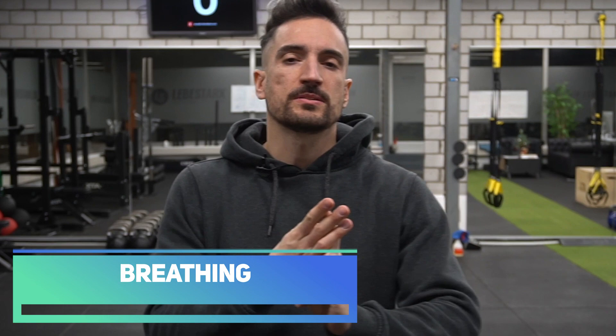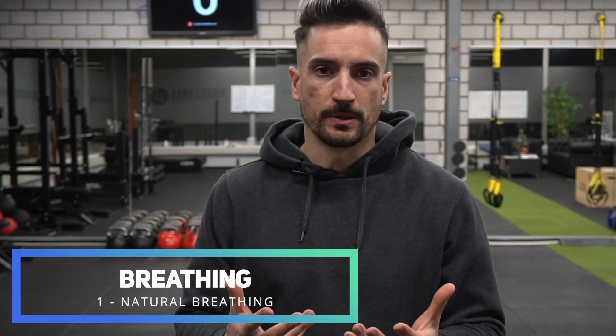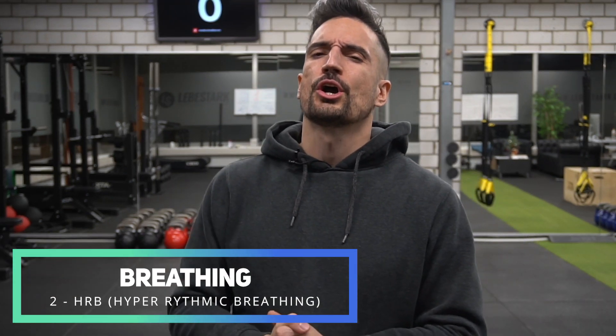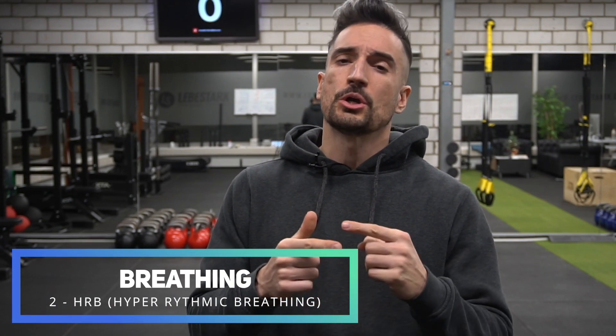Now that we've taken care of the assessment, coaching, and safety measures, let's check out breathing. There are three types of breathing. Number one is natural breathing — most people tend to breathe on a very shallow level, but this is the natural way to breathe. If you start learning exercises, you want to focus your brain's RAM on learning the exercises first. Once you understand the exercise, you can take care of your breathing. Our refined breathing method is called HERB — I call it hyperrhythmic breathing.